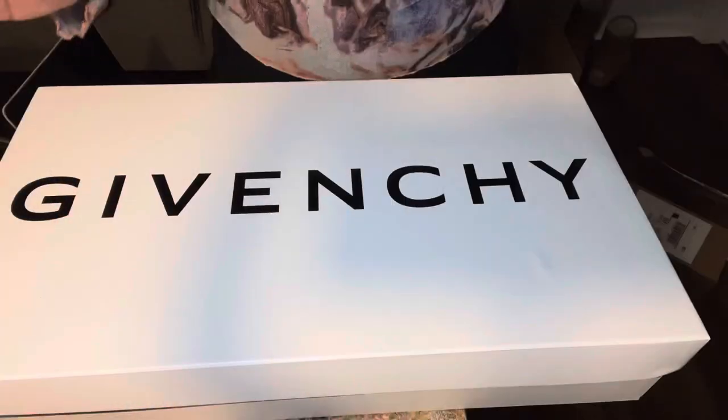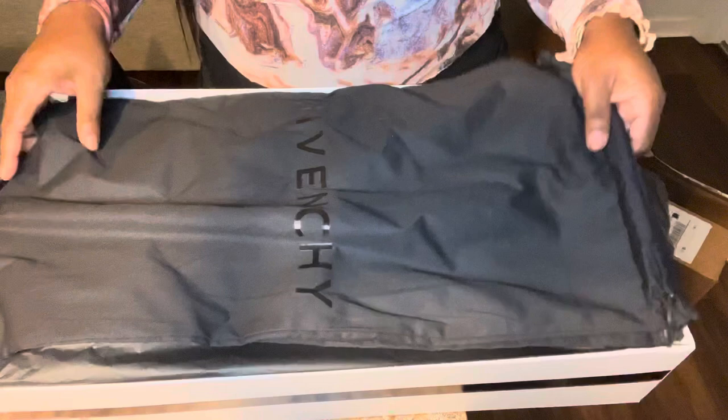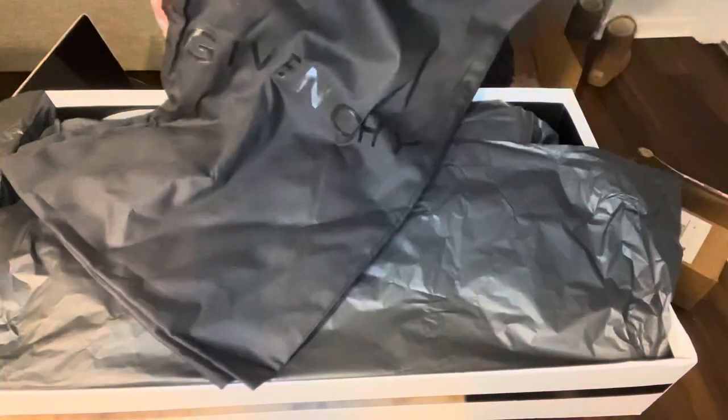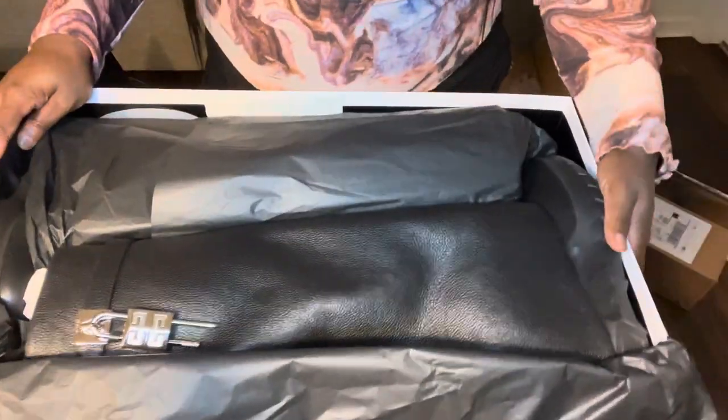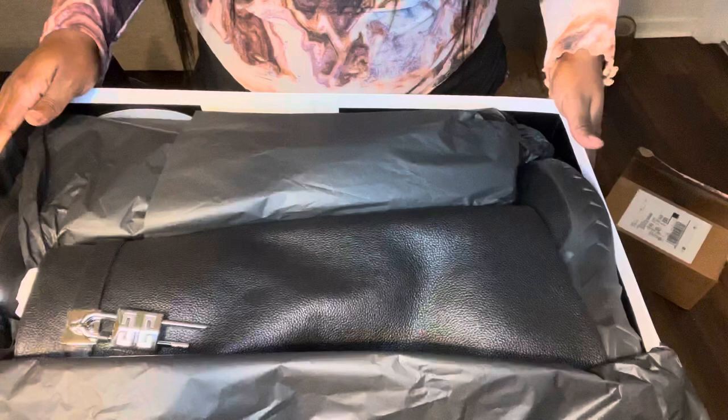It is very heavy. It is just a normal Givenchy box that the other shark lock boots come in. Let's open the package. Inside the box it's just your normal black paper, and of course you get the dust bags in there, and then the boots — oh my gosh, the boots. That is just how they come packaged.